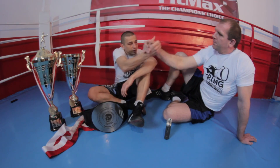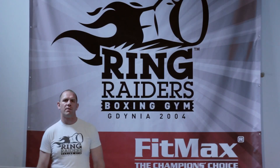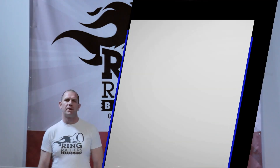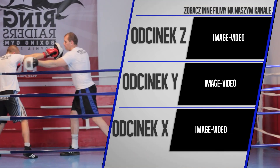Dzięki serdeczne za to, że byłeś z nami w programie. Dziękuję Wam bardzo, że poświęciliście mi swój czas. To już wszystko w dzisiejszym odcinku. Zapraszam Was już w przyszłym tygodniu na kolejną porcję boksu. Będziemy ćwiczyć prawy prosty i lewy prosty w ataku.